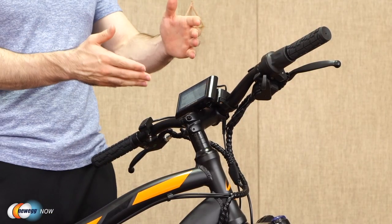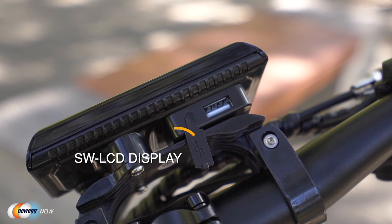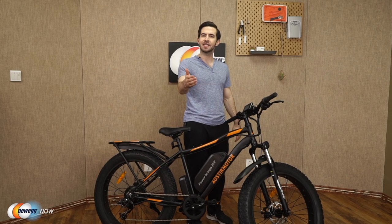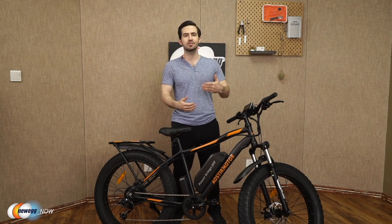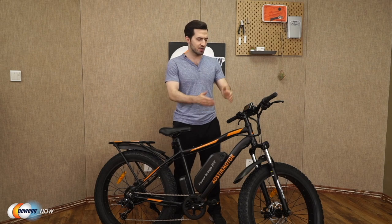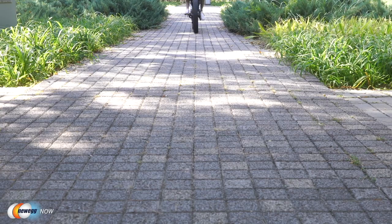Moving to the display, you've got an SW LCD display, and there's even a USB port to charge your phone while you're traveling. Imagine riding along streaming music, listening to an audiobook, or even on a conference call on the way to work, and arriving at your destination with your phone still fully charged. It's those little things in life.